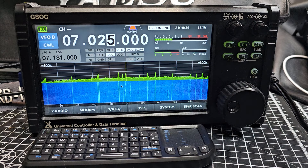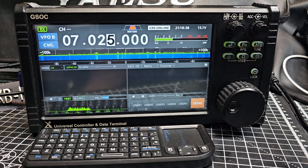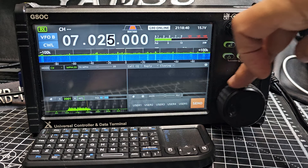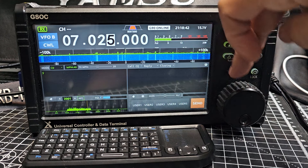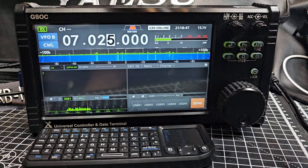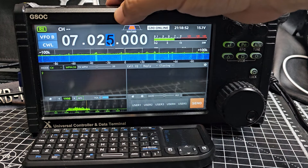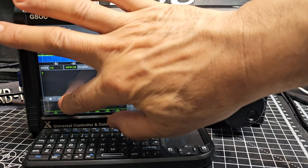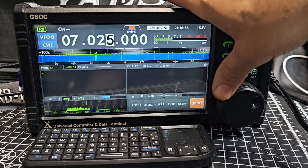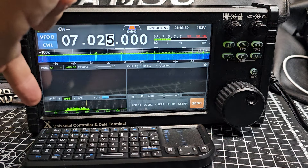We're going to press Modem — it goes into modem mode. At the moment, the frequency is showing, and it's letting me select the squelch. Earlier it would actually let me select the frequency, but now I'm not really sure. You can see the squelch and you've got these things here — that's your clear button.